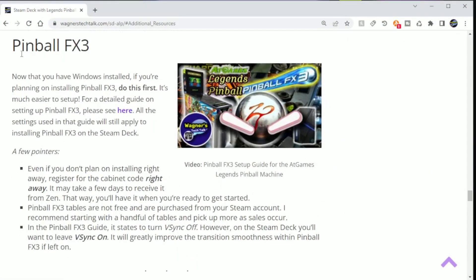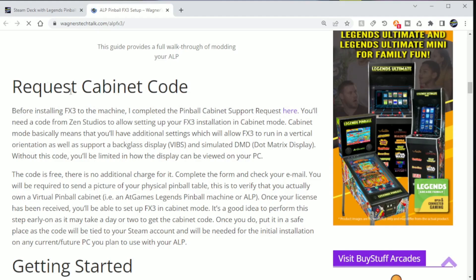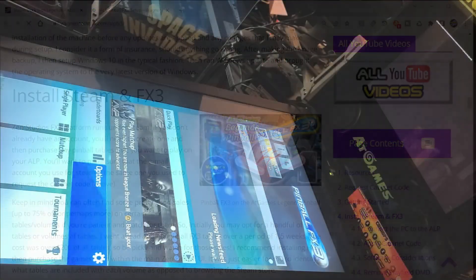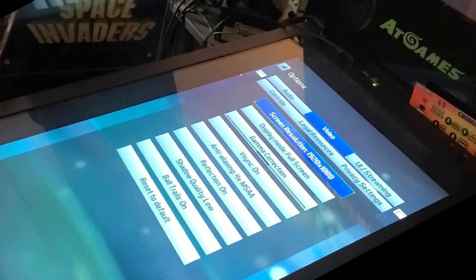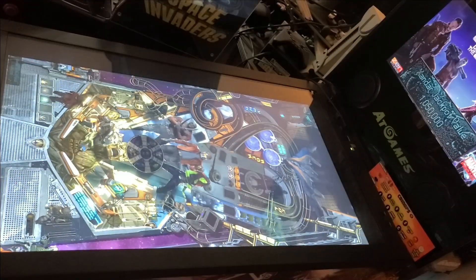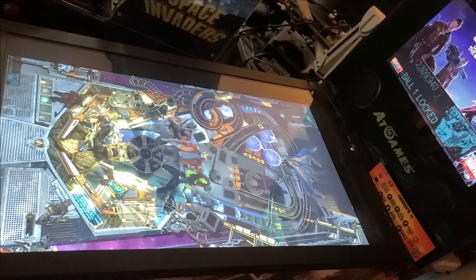Pinball FX3 is a commercial package developed by Zen Studios. The setup for Pinball FX3 is much easier than Baller Installer, and for that reason I recommend starting here. There is a dedicated guide and video that covers this setup in detail. You will need to request a cabinet code from Zen, install the Steam client, and follow along. For best results with the Steam Deck, you will want to go into the video options and set V-Sync to On. This will smooth out the transitions during ball launch and the playfield. Let's jump into some gameplay of FX3 running off the Steam Deck so you can see how it performs.